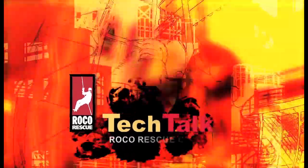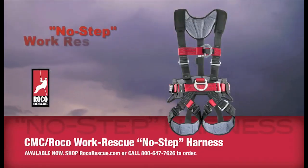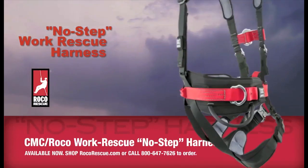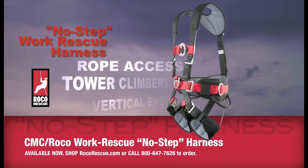This video is brought to you by S.T.A.R. Welcome to Tech Talk from the Roco Rescue Channel. In this video, we're introducing the No-Step Work Rescue Harness from Roco and CMC. The new Class 3 harness is designed not only for rescuers, but also for rope access technicians, tower climbers, and anyone else working in a vertical environment.